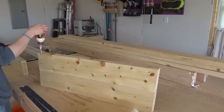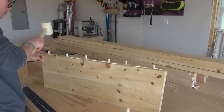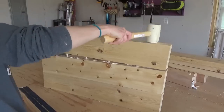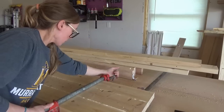The plans can be found at the link in the description below, so if you want all the measurements and details of everything you need to build these chairs, be sure to click the link. Also, if you're looking for other project ideas, be sure to check out my website woodshopdiaries.com and my YouTube channel.